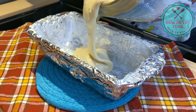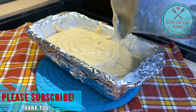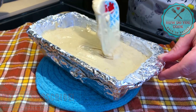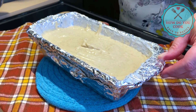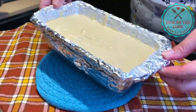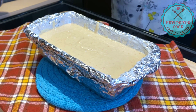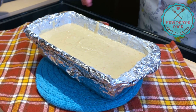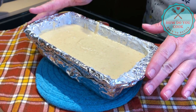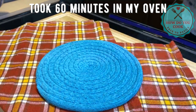We're going to pour the batter into the pan and try to even it out as best you can. Give it a little wiggle to level it out. Now we are ready to put our bread in the oven. You'll want to bake this at 350 degrees for approximately 60 minutes. Let's do it — here we go!